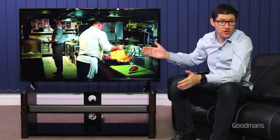Modern LED TVs like this one have a much smaller and slimmer chassis, which means the sound output is diminished compared to a traditional large-chassis television. For this reason, a soundbar is a recommended and logical add-on.